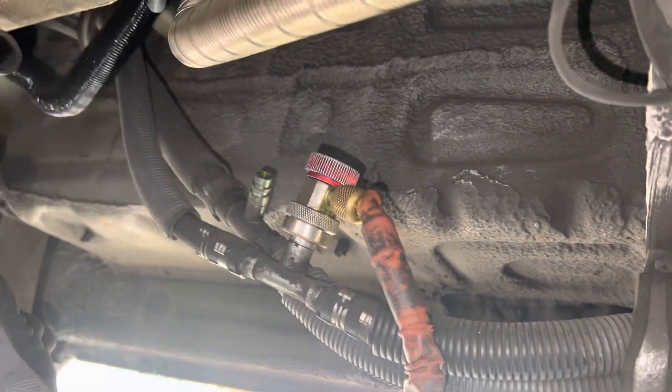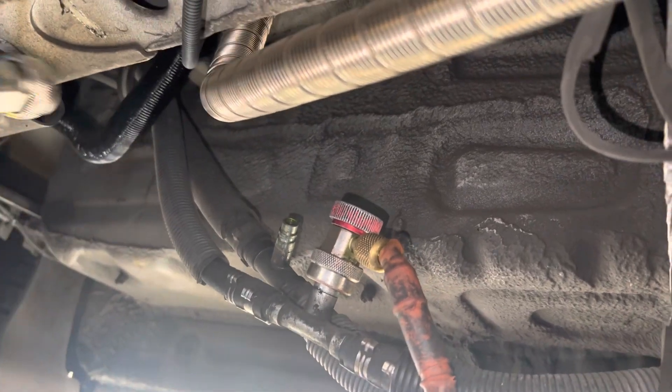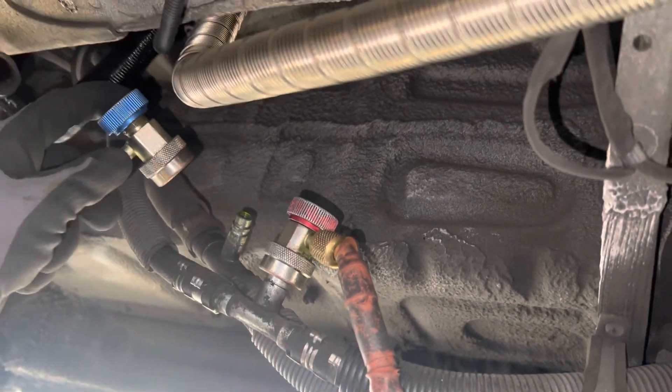We have a system that's filled with refrigerant and there's some guy who says you can't put dye in a system while it's full, because you're going to leak out refrigerant and the EPA says that's not legal and stuff like that.